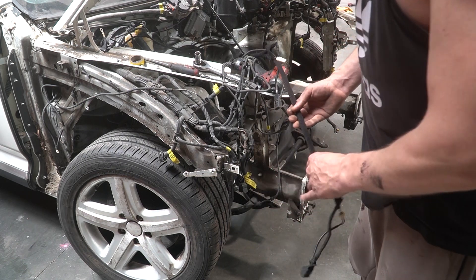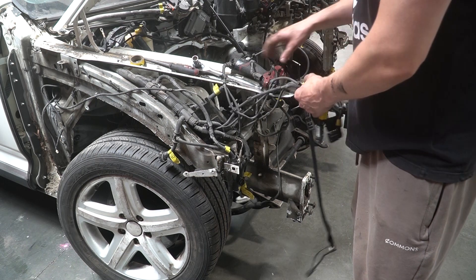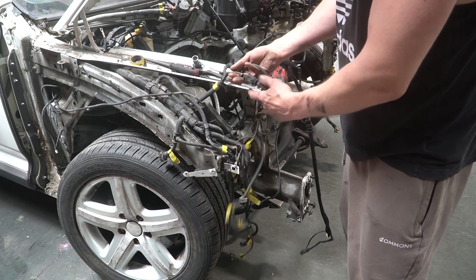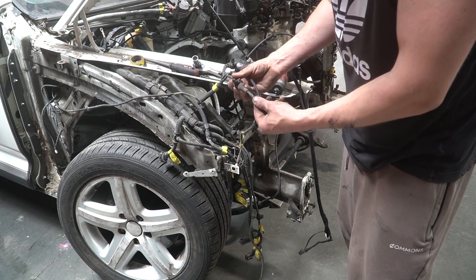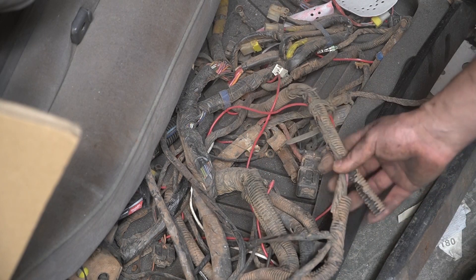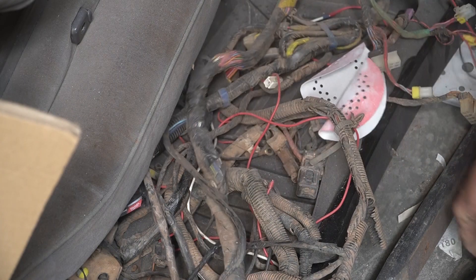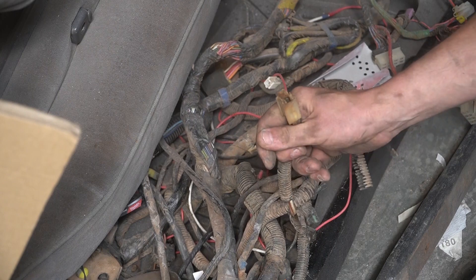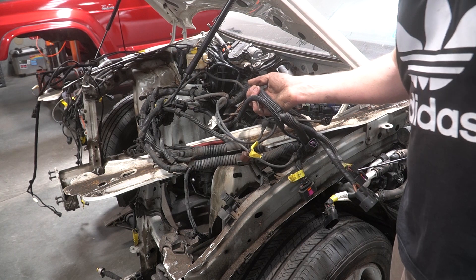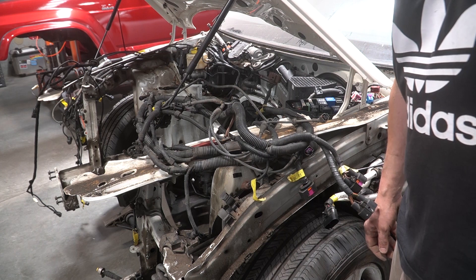A lot of people hate on European cars because they say they have bad wiring. But if you compare this to whatever came off the Patrol — everything's in conduit, it's all using waterproof sealed plugs. Then along comes Nissan: sure, it's 30 years old and there's a little bit of it in conduit, but the majority is just in tape. And all the connectors — none of them are really waterproof. So I think it's safe to say Euro wiring is a lot better than 30-year-old Japanese wiring. Do what you want with that information.